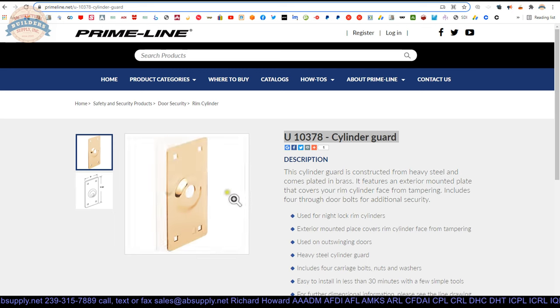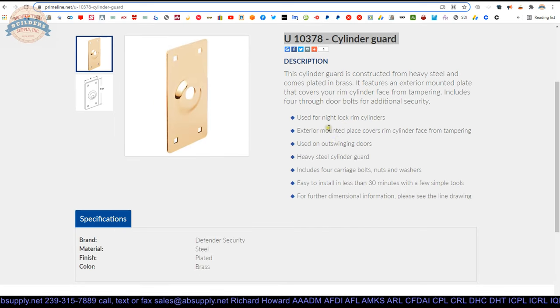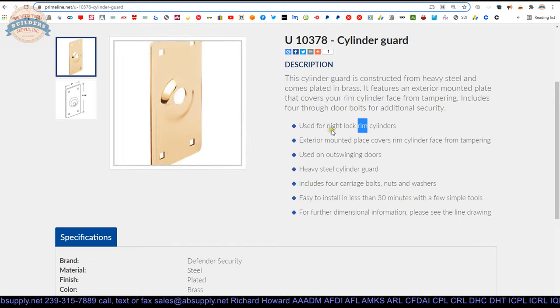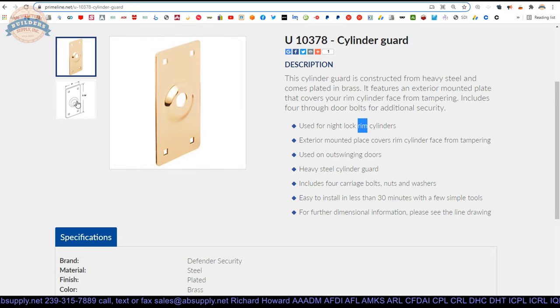Here is the item that we are looking at. Used for night lock rim cylinders — a night lock is also known as a rim lock, literally a lock body mounted around the perimeter of the door, and you use a rim cylinder. This plate works to protect that exterior cylinder. Exterior mounted plate covers rim cylinder face from tampering. Used on out-swinging doors, can be used on in-swinging doors as well. Heavy steel cylinder guard includes carriage bolts, nuts, and washers. Easy to install in less than 30 minutes with a few simple tools.